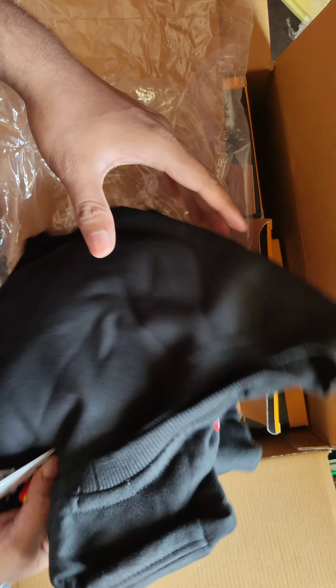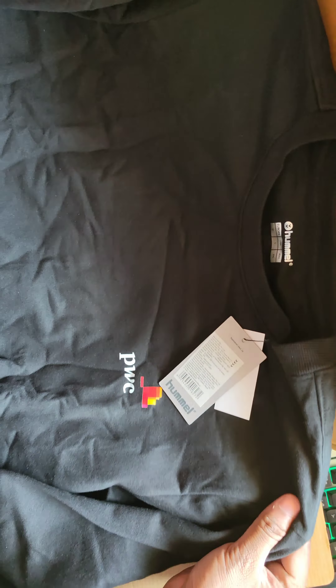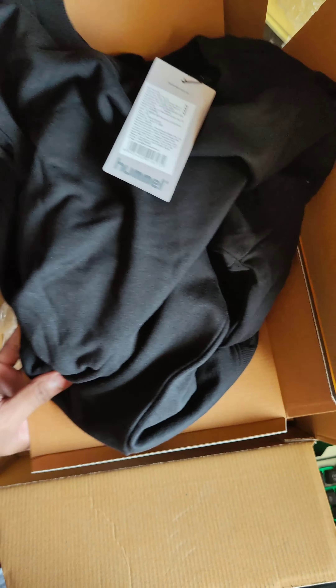Hello everyone, staying safe. Finally I'm back with another unboxing video. This is the box I received from PWC as per its wellness program. This is the second time I'm receiving this type of box. If you want to check out what things I received last year, you can check my comment section — I will pin the first comment with the link to that video. So without wasting any time, let's start.